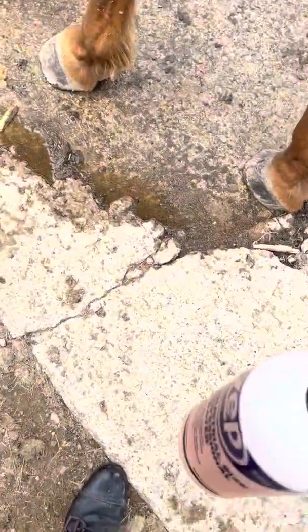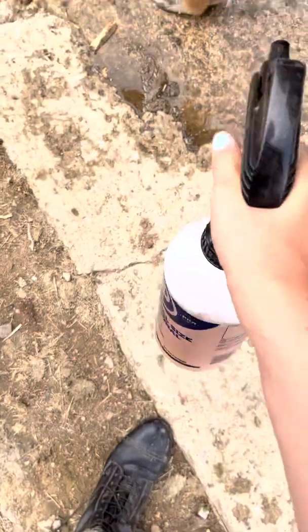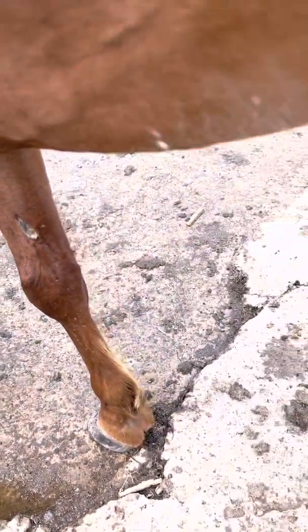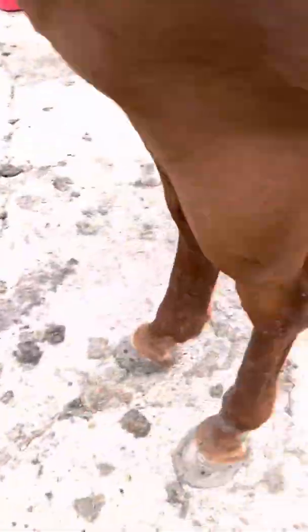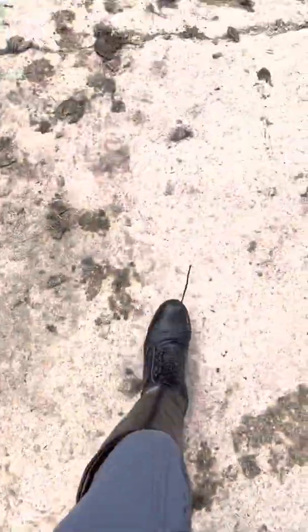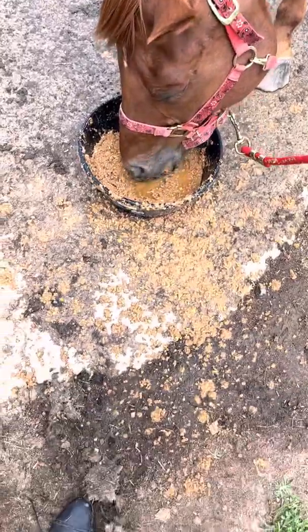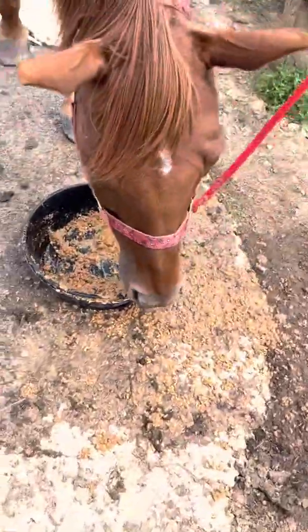Whenever he swats at flies with his tail it will kill them because he has fly spray on his tail. The fly spray really works — I love this fly spray. Then I'm getting my tack box. He has a messy mouth, of course. He's so cute when he eats, oh I love him. And then I'm using this brush because he didn't really roll much. I use this brush whenever there are just a few little spots of dirt on him.